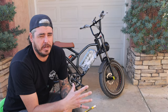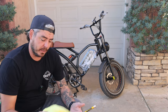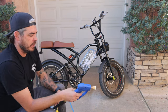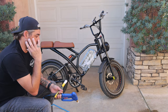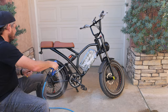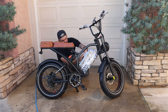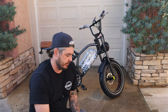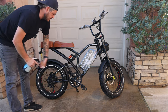Now that that's done, we're going to go ahead and start the actual wash process. You can just use a garden hose — you don't have to have a pressure washer. I have one so I'm going to use it. I'm going to start by just rinsing the whole bike down, being really careful around the components I don't want to get completely wet. This bike isn't super dirty, so a lot of the dirt just came off from the initial rinse. But if the bike is dirtier, you're going to want to use a cleaning solution.